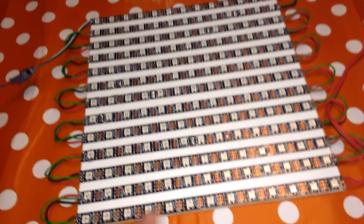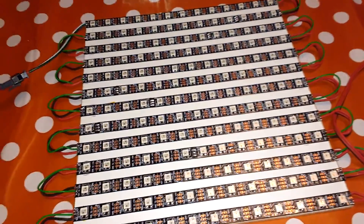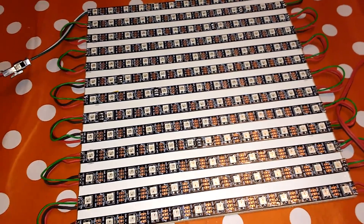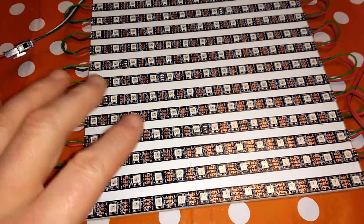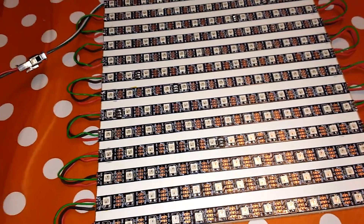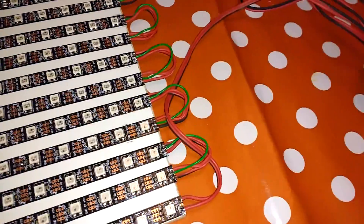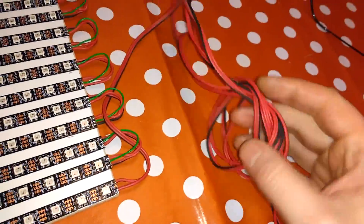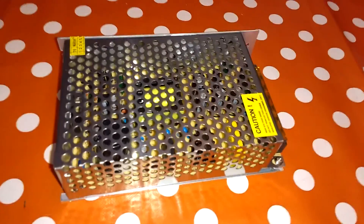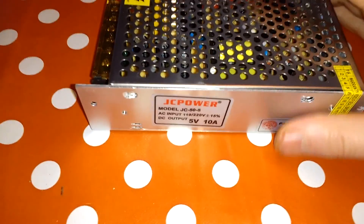The refresh rate will just be whatever the PC software is running as its DMX refresh rate. I've actually managed to write the software so it refreshes every LED on every incoming DMX frame. Down at the far end I'll just have a five-volt and ground connection going into the power supply.